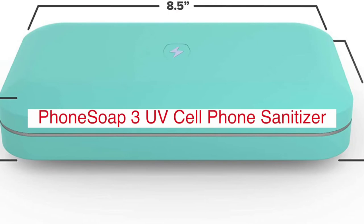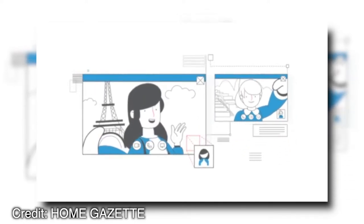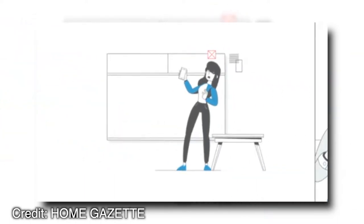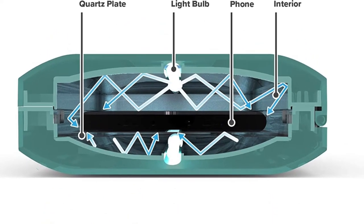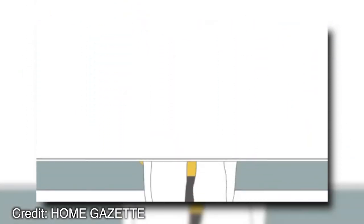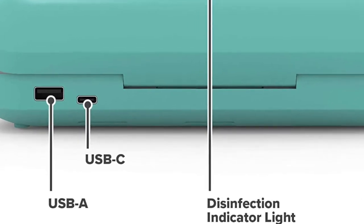The PhoneSoap 3UV Cell Phone Sanitizer and Dual Universal Cell Phone Charger are the best way to charge your phone without worrying about germs or bacteria. These two devices work together in a single package, making it easier for you to avoid illness when using your device. The Dual Universal Charger is perfect for individuals who have more than one device, while the sanitizing feature is perfect for people who use their cell phones on a daily basis. The risk of catching viruses from dirty hands has been eliminated with this system.